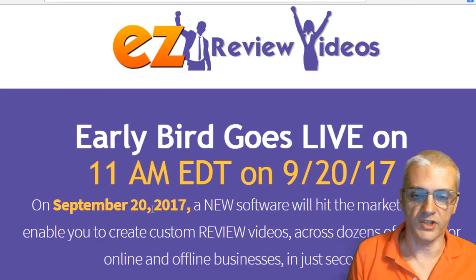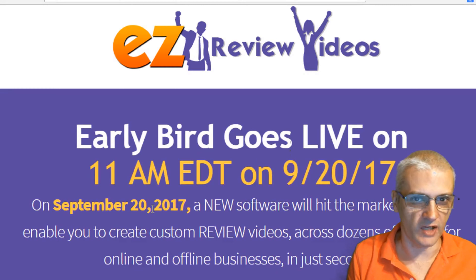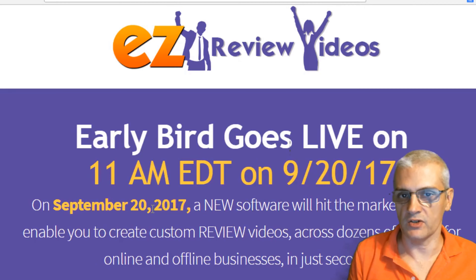If you have received this video in an email from me — if you're on my list — you should have gotten this email about an hour before the product goes live. So by the time you actually read this or watch this video, the sales page should be changed to the actual launch page.